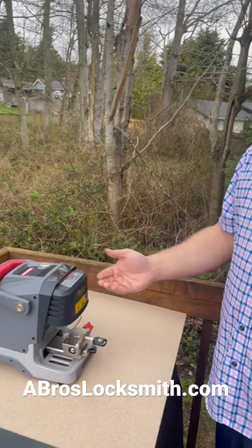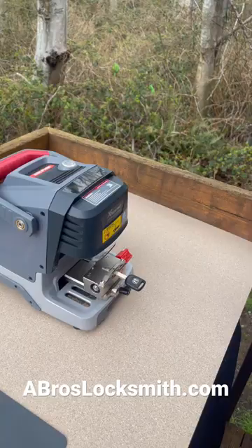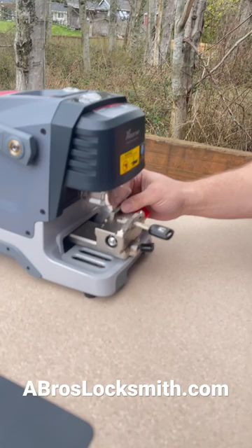Hey guys, my name is Mike with the Bros Locksmith. I'm going to show you a cool little tool that we got with the Dolphin XP — it's a little magnetic tracer they got here.